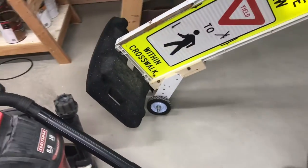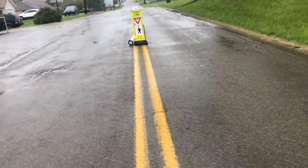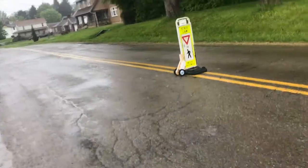So if you're fighting with one of these crosswalk signs, fight no longer — put some wheels on it and be done with it. I appreciate your time and thanks for watching.